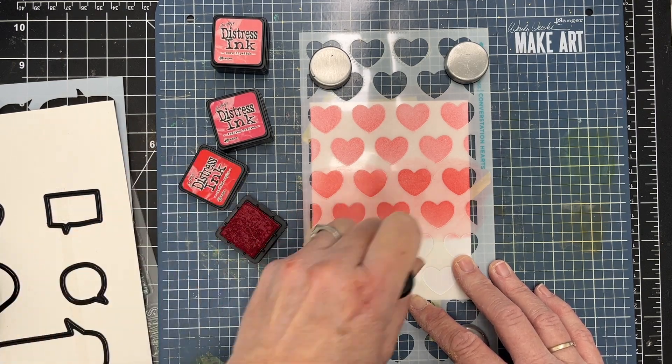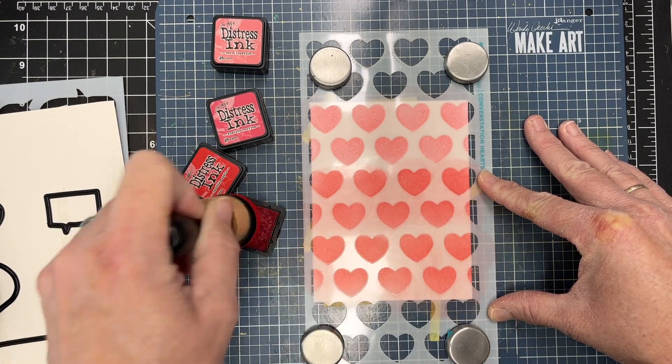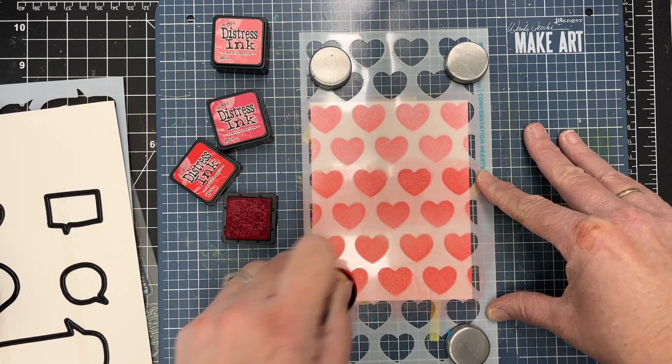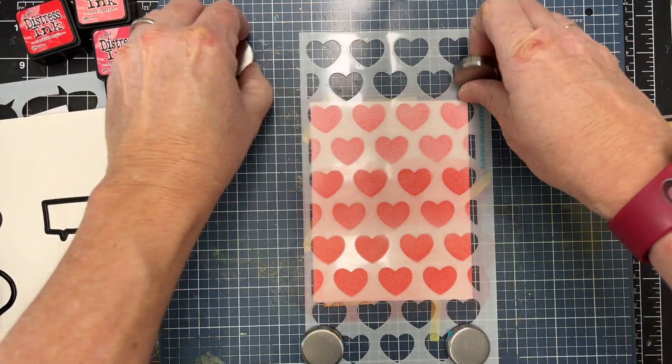I'll layer that onto a card base, so you can see how fun and quick and easy this is. You could use any color you wanted — you could use texture paste, or stencil butter, which is a little bit thinner than a texture paste with color.